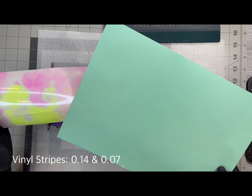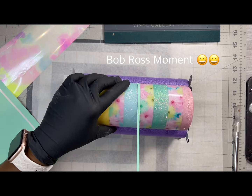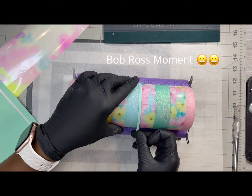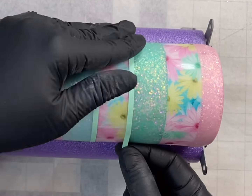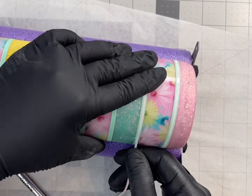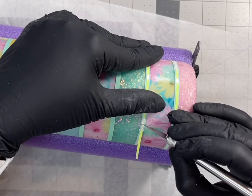The vinyl I'm using for my striping both came from Teckwrap Craft. The green is the larger stripe at 0.14 and the rainbow is 0.007. I thought the green vinyl was so pretty and pastel, and that's when I realized I had a Bob Ross happy moment — because this green vinyl is glow in the dark! Vinyl striping takes me a pretty good amount of time. I'm making sure I'm still lining up my seams with my original floral pattern vinyl, then going right back in with the thinner rainbow vinyl, lining up the seams in the back and working all the way up the cup.